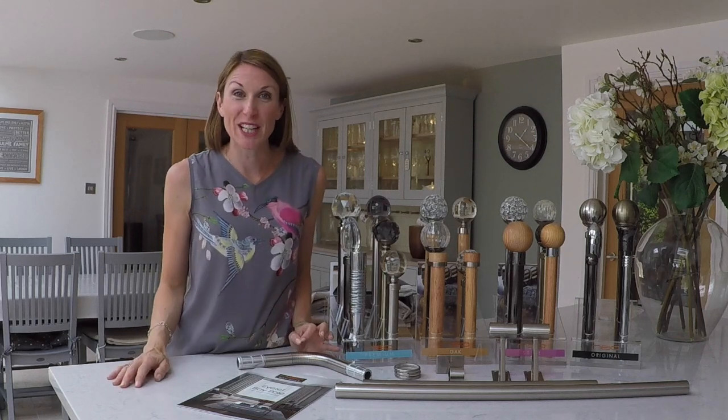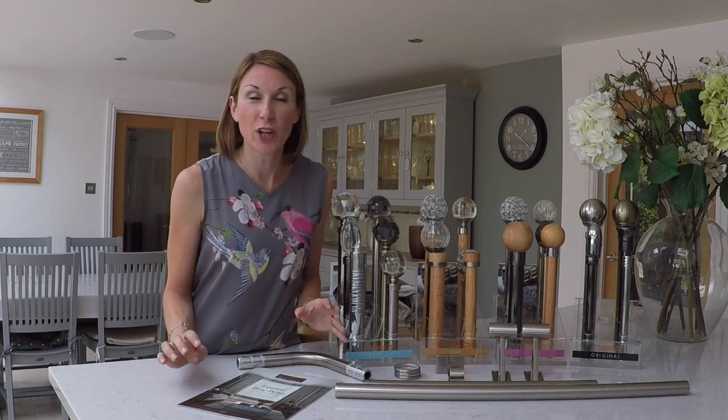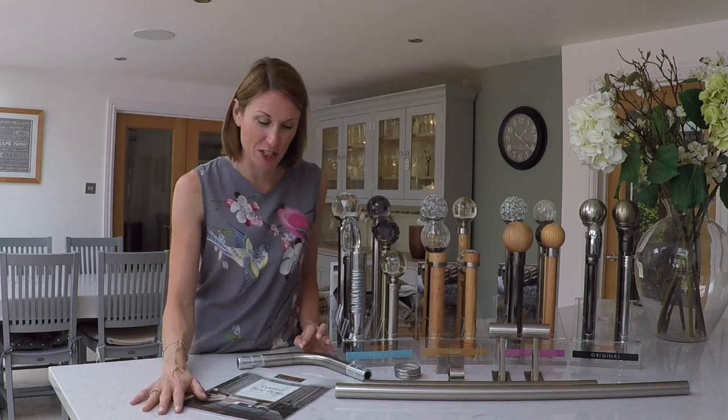Hello, I'm Debbie from thehomeofinteriors.com.uk and this video is going to talk you through the new curtain pole solution from Rolls Neo for L-shaped windows, suitable for eyelet curtains and heavyweight eyelet curtains.